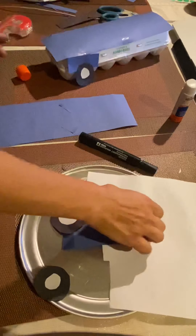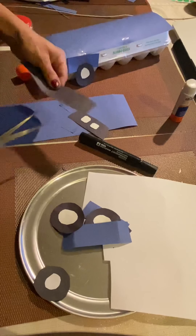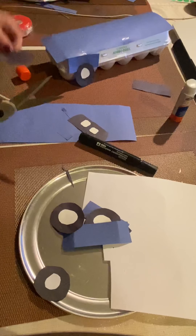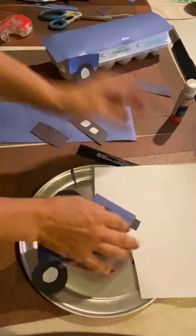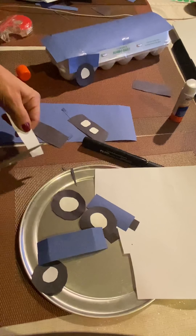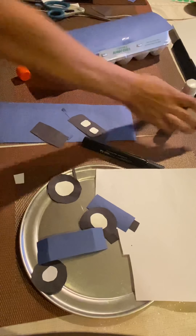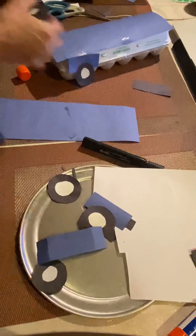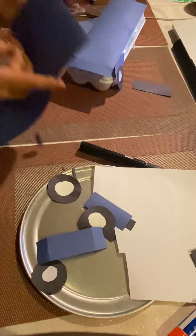You will cover the whole box. For the headlights, I just used a piece of black construction paper and measured it by eye, then added headlights. You could just use white construction paper and add your headlights to the front of the car, just like so.